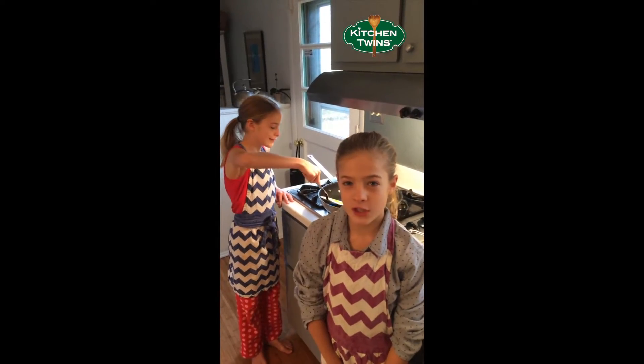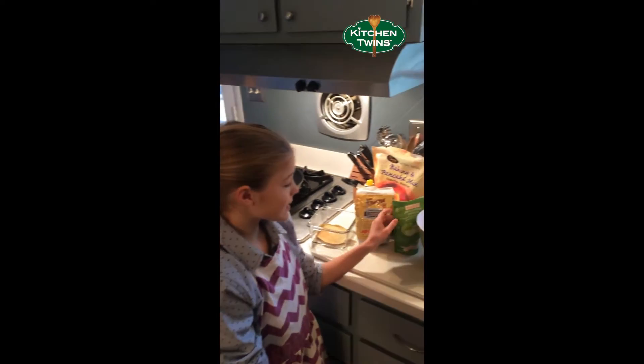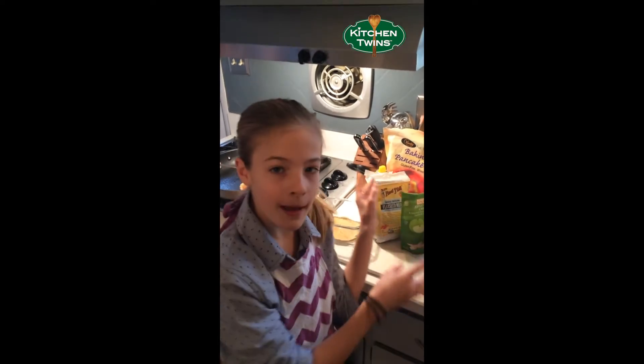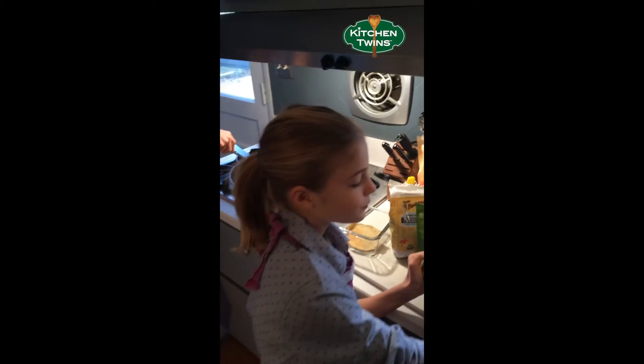Hi everyone, today we have a two-in-one quick tip for you. The first one is: add some apple, flax, or hemp into your pancake batter, waffle batter, or french toast batter to boost the nutritional value.